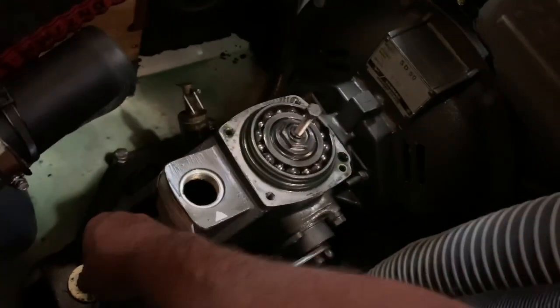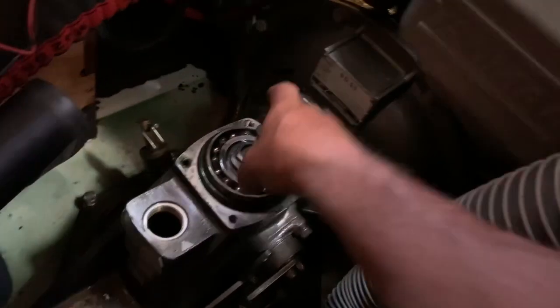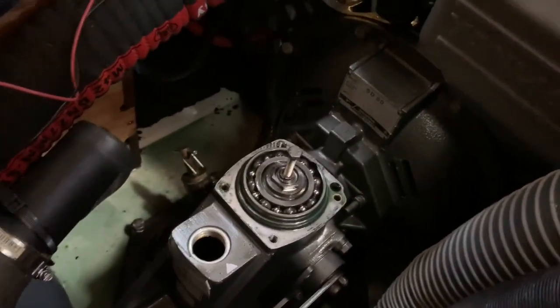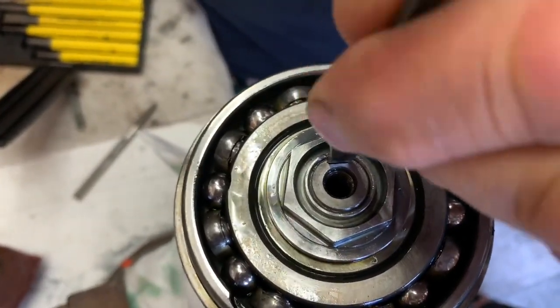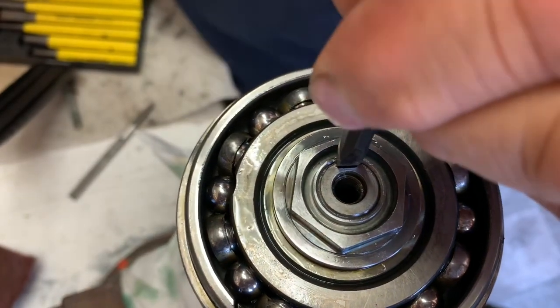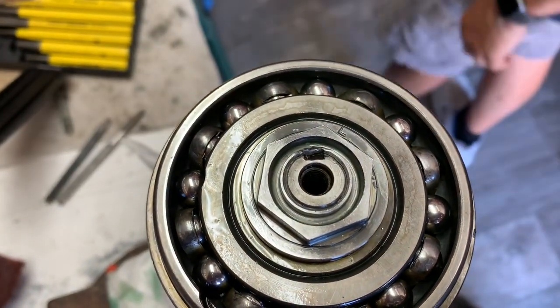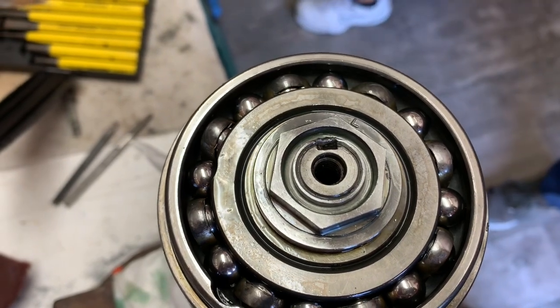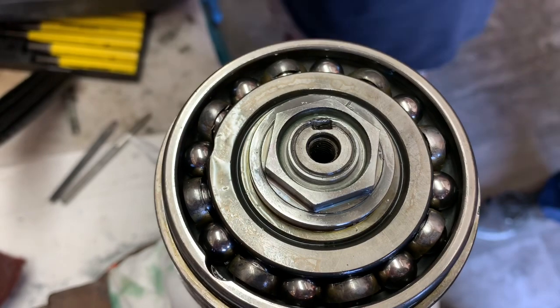These shims are what sets up the preload on the bearing. I'm going to put them over this side because I have a cloth here. Now you're able to loosen the nut, and you can reuse the same nut if you are very careful.